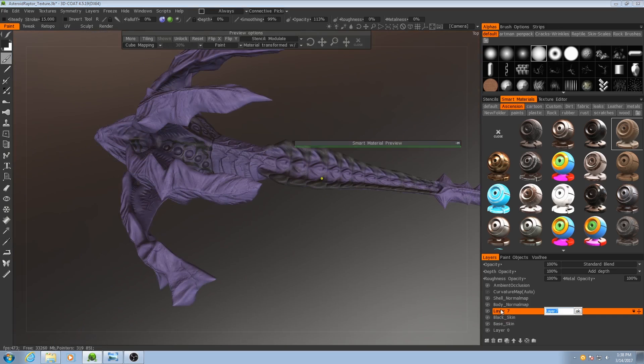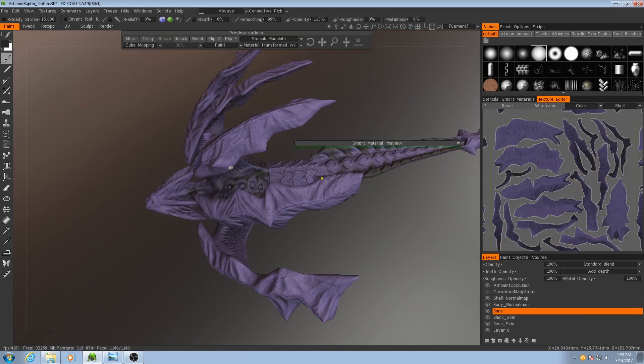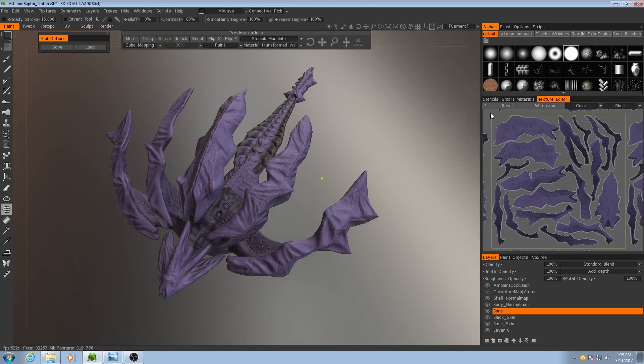So the first thing I'll do is I'll make a new layer — I'll call this one 'bone.' Then I need to freeze most of the model. What I'm going to do is freeze the areas that would have the bone texture on them and then invert that selection. So I'll go to my freeze tool, and the very first thing I'm going to do is be in the shell UV set because that involves all of these main outer bones. And I'll freeze the entirety of that.